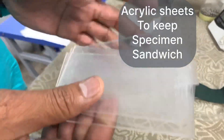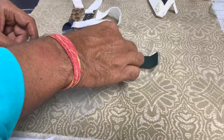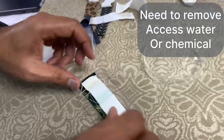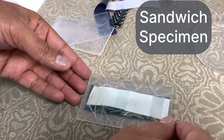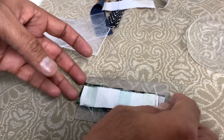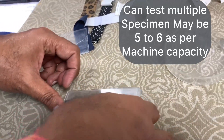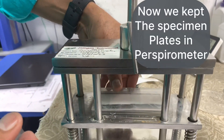These are the acrylic sheets in which we need to sandwich the specimen. This perspirometer can test at least five to six specimens at one time because it has the space. This is the perspirometer, and we need to insert the specimens into it.